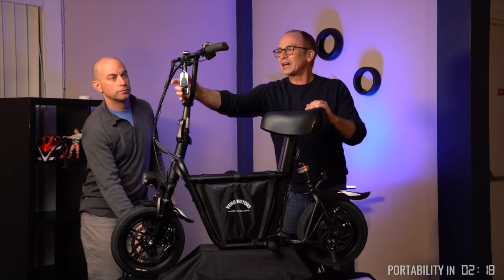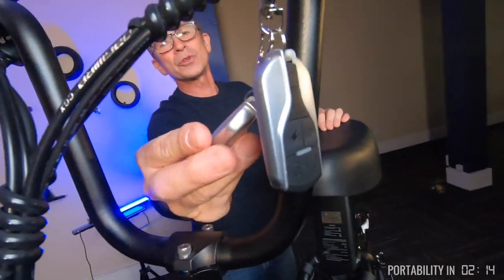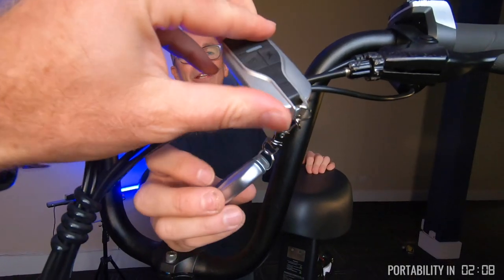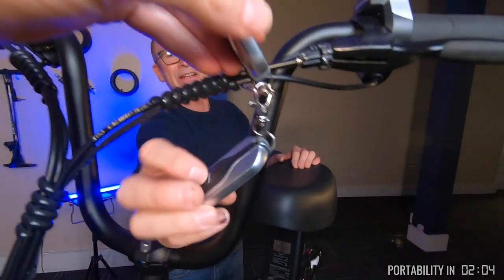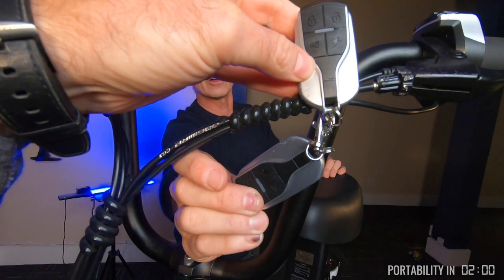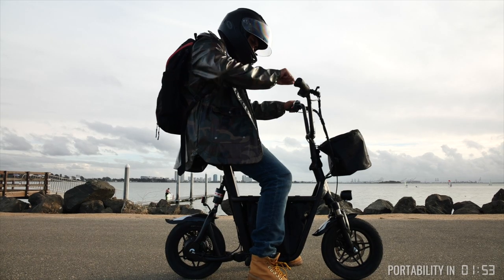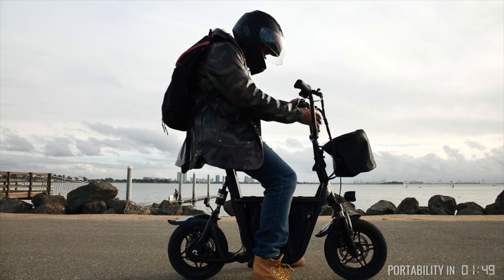It does have an alarm and a remote control. To turn the scooter on, you give it a couple of clicks and it beeps at you. The lightning symbol indicates it's on. To lock it, you push the lock symbol, which also arms the alarm system. If you give it a little shake, it warns you once; give it another shake and it goes on for about 15 seconds total.